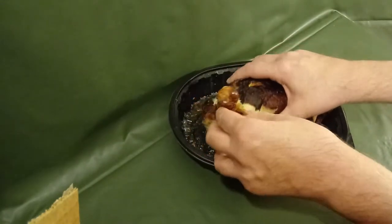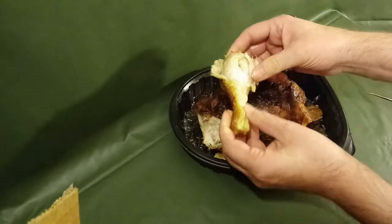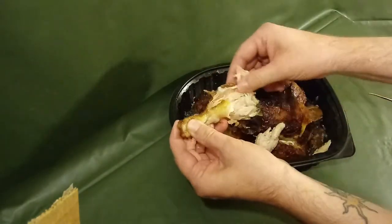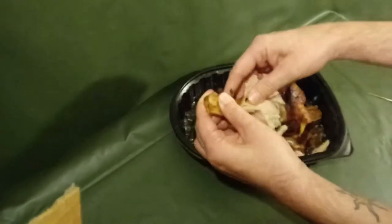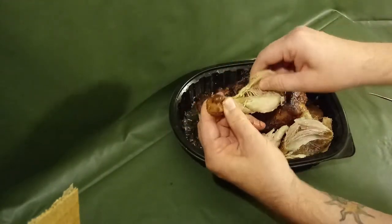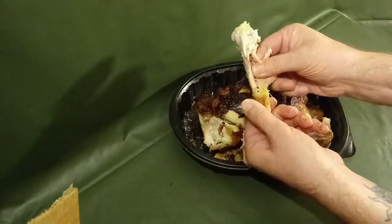It's just right here — peel it off. It's in here, we're going to get to it. I'll eat all this later. It's right in this part of the leg, you've got to get down to it.